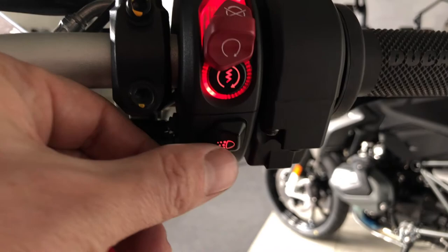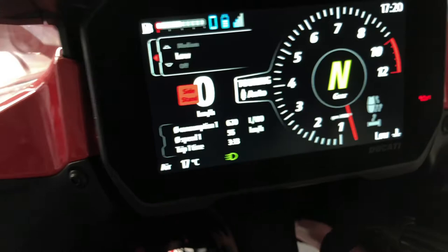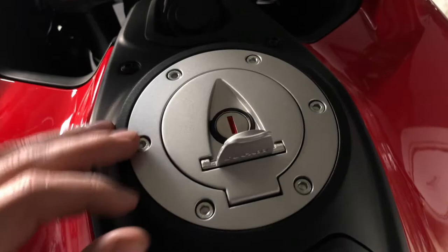This button is for the LED daylight. You can see here if it's on or off. Whenever the daylight is on, there's always something lit up in the front. Fuel cap — nothing much to say — it opens with the physical key of the bike.